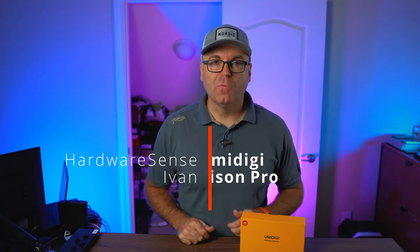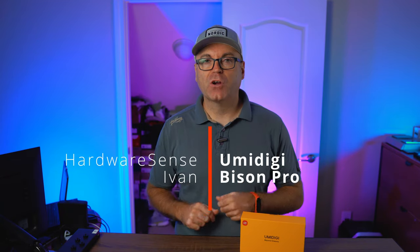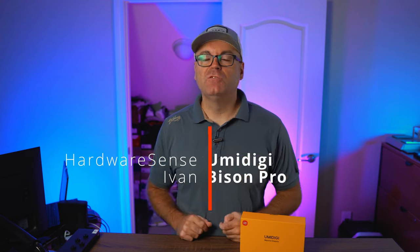Hey guys, welcome back to the Hardware Assess channel. My name is Ivan. Today we are going to look at this UMIDIGI Bison Pro, a budget offering from UMIDIGI. I had my eyes on this model for a while and I was really curious to see what they're offering for under $200. The specs are pretty high up — a couple years ago we could not even dream of these specs. But before we move to the details, a word from our sponsor.